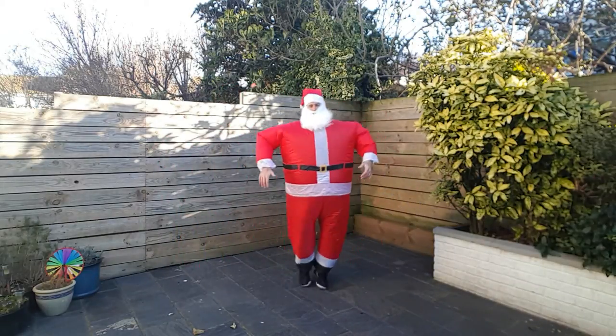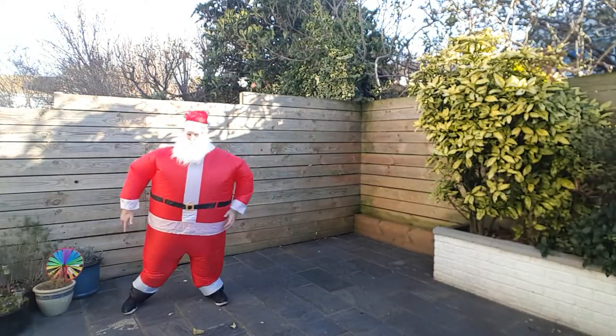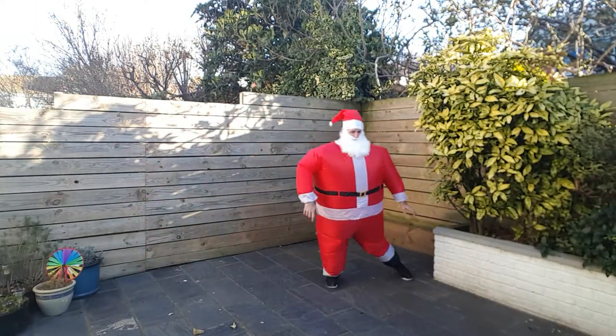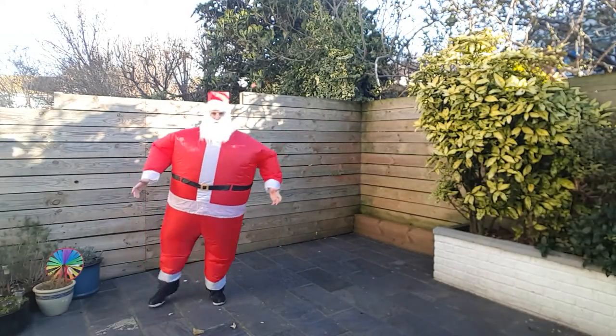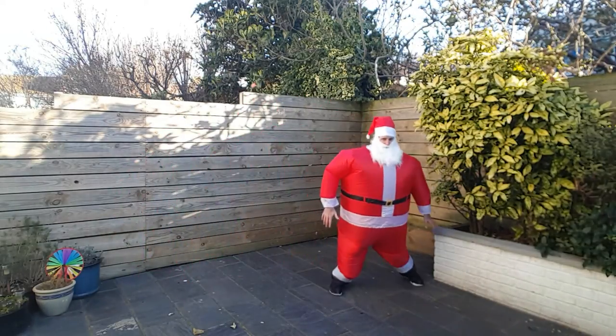Quick as you can, reach down towards the ground. If you're at home get the kids to join in — they'll think it's hilarious. Come on, couple of steps, change it up, go go go. Come on, keep up with Santa.